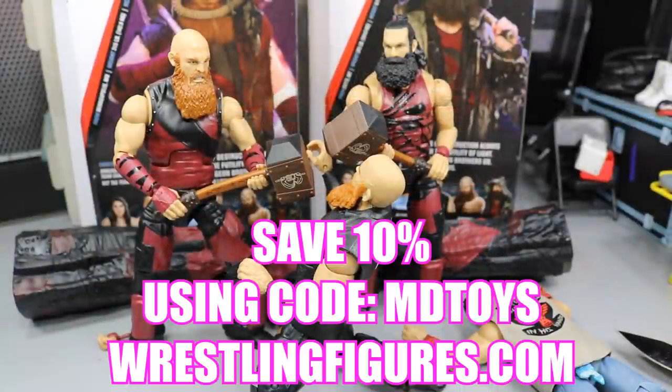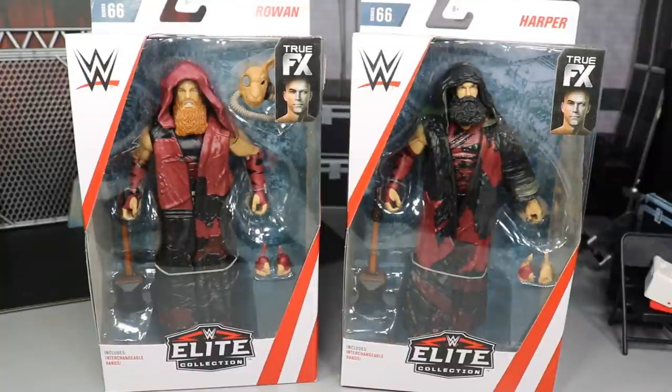If you guys would like to pick up any of the figures you see in today's video, go over to ringsidecollectibles.com and use the promo code MDTOYS to save yourselves 10%. What is good everybody? Welcome back to another MDTOYS video.